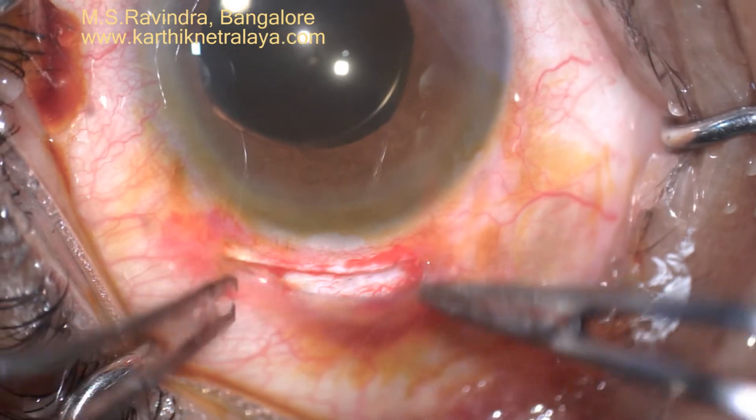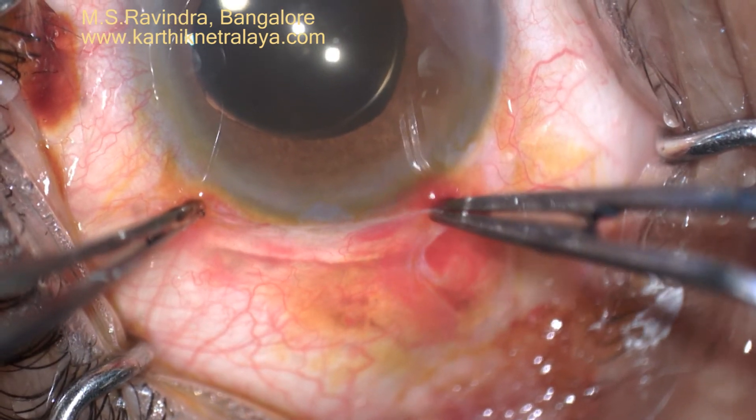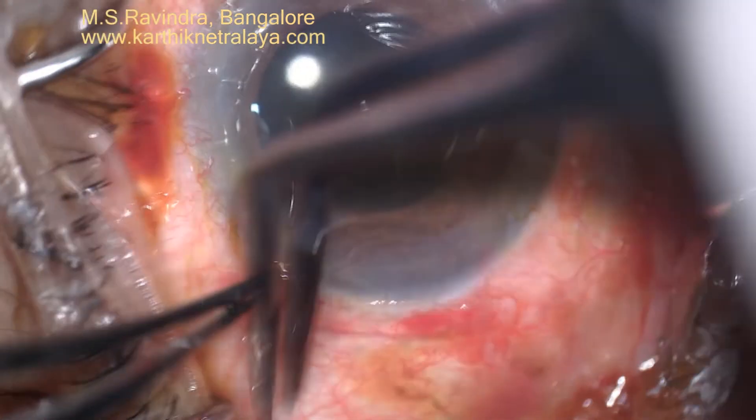The eye does not need bandaging and the patient can start using the eye immediately. The endothelium is maximally protected as adrenaline is not used in the anterior chamber.